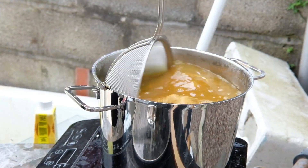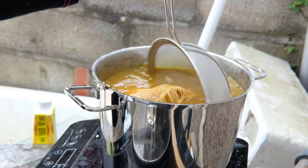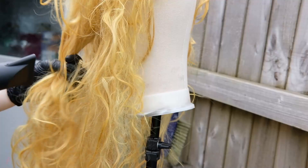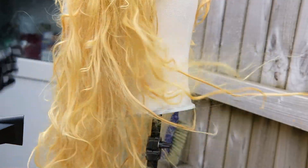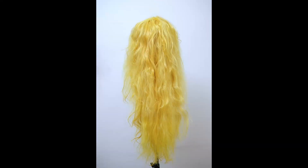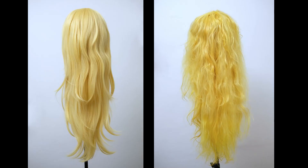I upped the stirring style with some fancy sieve that I also used for dyeing and kept going. With another 10 minutes, I repeated the rinsing process and started drying the wig to make sure it has the desired golden blonde color when dried. This is how it looks right now, and this is how it looked at the beginning.